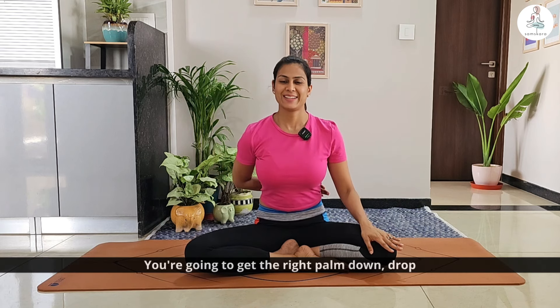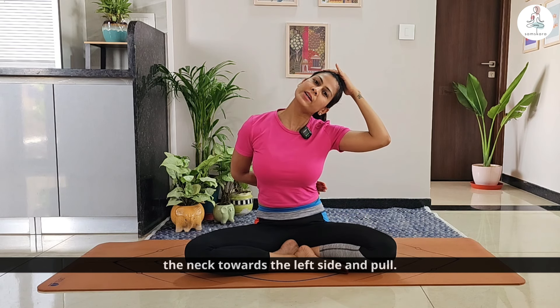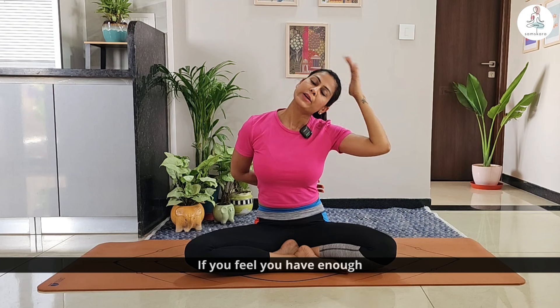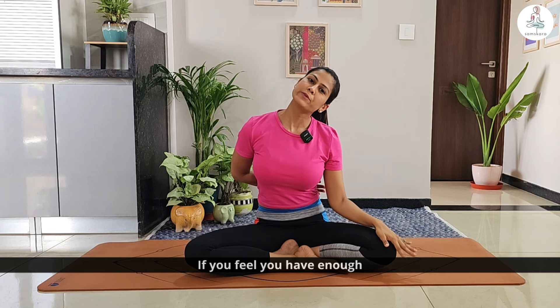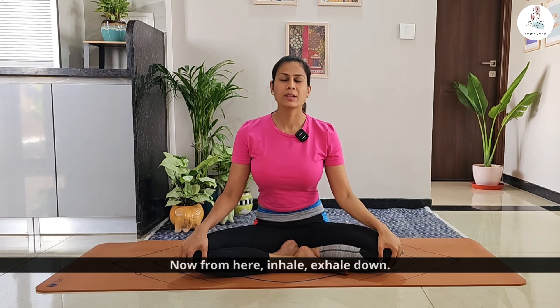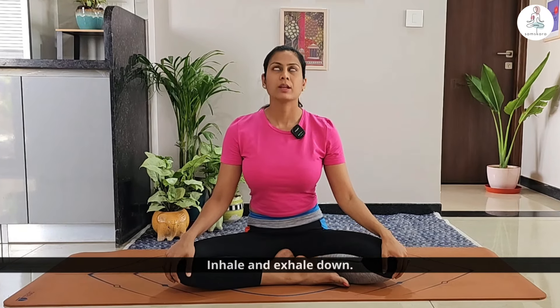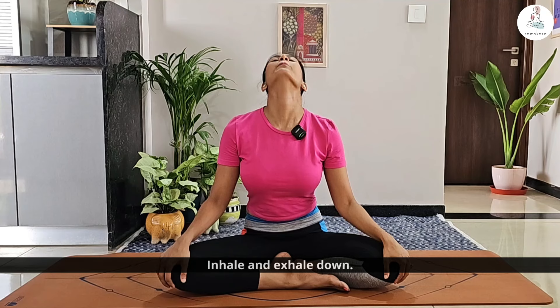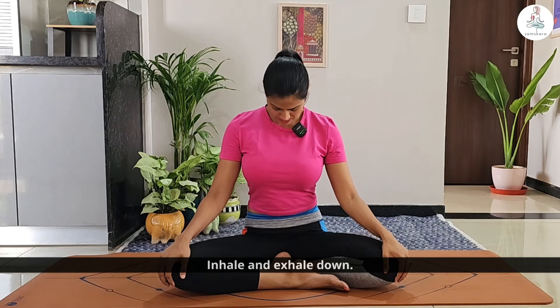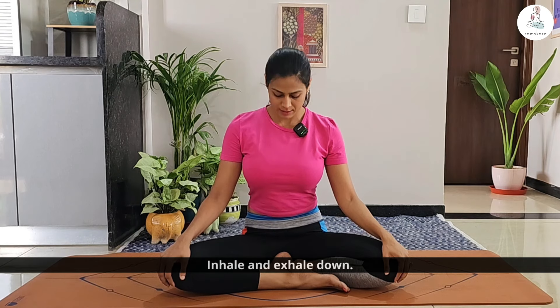Get the right palm down, drop the neck towards the left side and pull. If you feel you have enough stretch, you can stay. If not, don't use your hands. From here, inhale and exhale. Continue inhaling and exhaling, letting the neck stretch deepen with each breath.